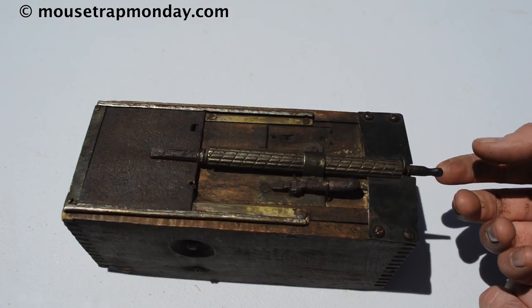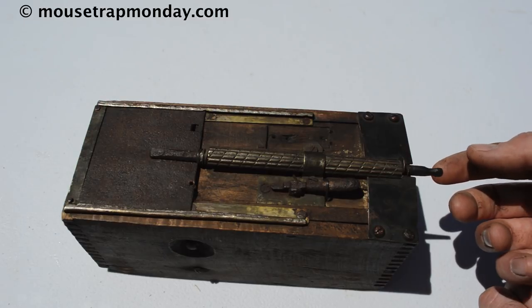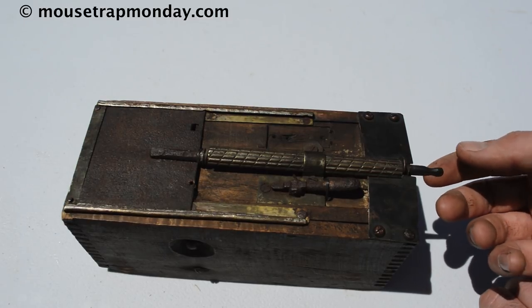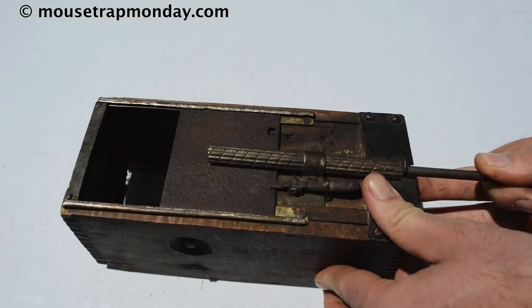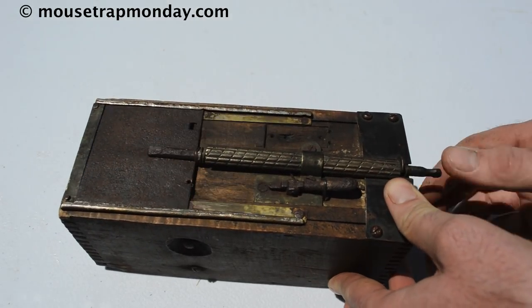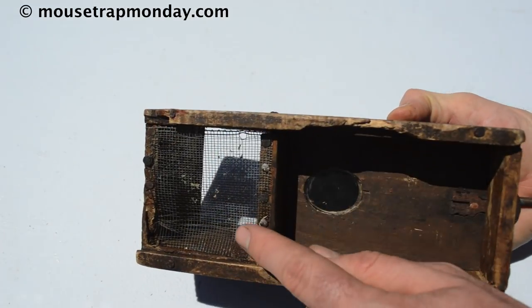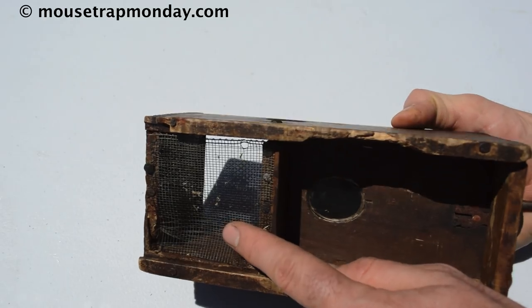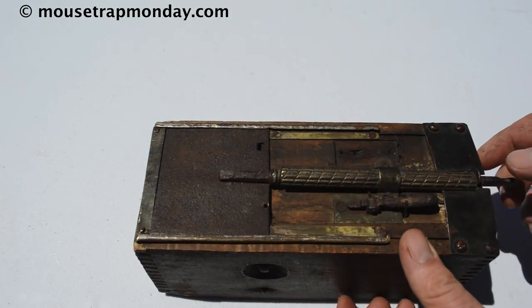If this isn't a mousetrap and you know what it is, please comment and let me know. The people I bought it from got it from an estate sale where it was sold as a mousetrap. We think it's a mousetrap because it has some features that let you catch mice — a spring-loaded door that opens and closes, leading to a back compartment with a window screen to keep the animal inside.